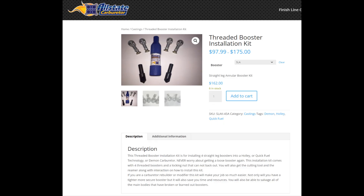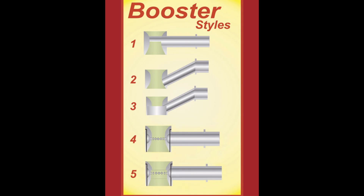So I'll go over real quick what an annular booster is. A lot of you guys probably already know, but in case you don't, here's the booster styles. Number one is a straight leg — it's straight. That's what most Hollies and stuff come with. Basically it's the inner pipe; air and fuel emulsion goes through and then sprays down the bottom into the carb. Number two and three are down leg — they have their own specific uses, like cams with big overlap. They help with signal. I can't do those on a 390 because the 390 is so small.